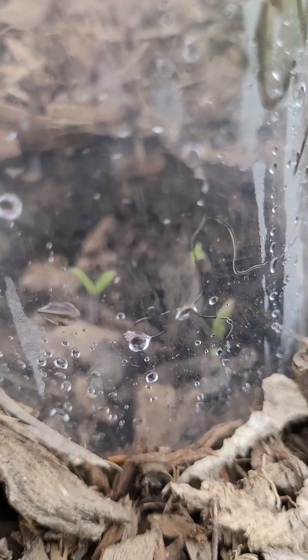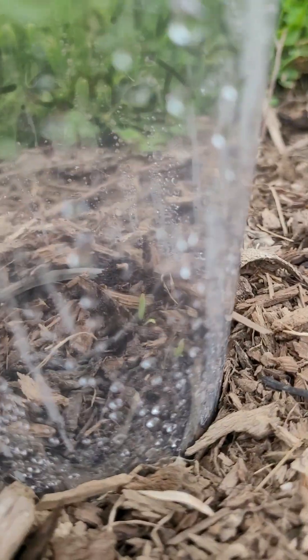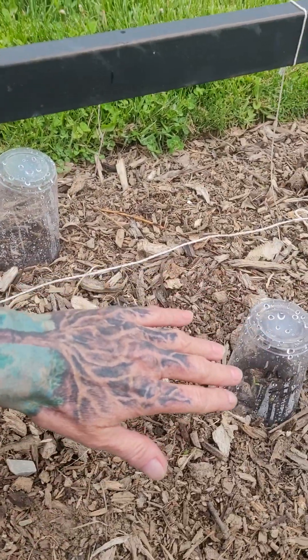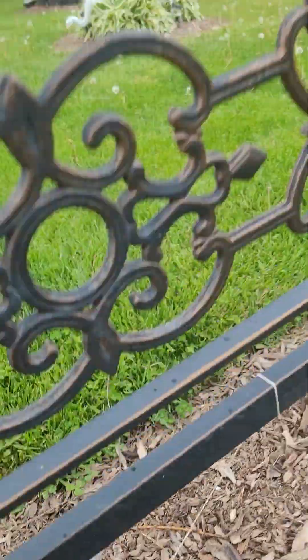There's three tomatoes. Check it — I am completely incredulous. On this side, these two are cherry. And these two... oh no, none of that guy yet. But we've got some romas over here, and we have cherries popping up. I am stunned.